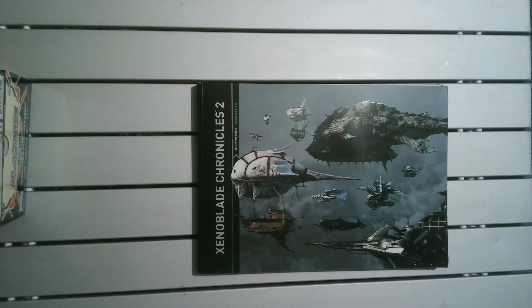Welcome back to Artbook Reviews. This is episode 57 and today we've finally got our hands on another big artbook. This one is of Xenoblade Chronicles 2. This is another one that I'm borrowing — I haven't actually played this game. The only Xenoblade game I actually played was Chronicles X.